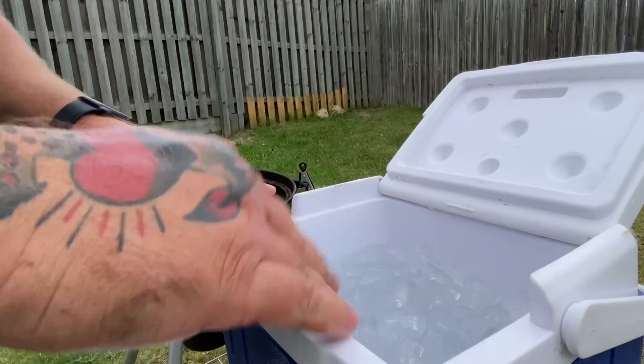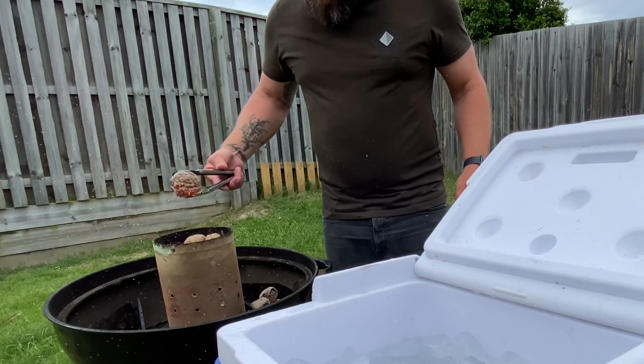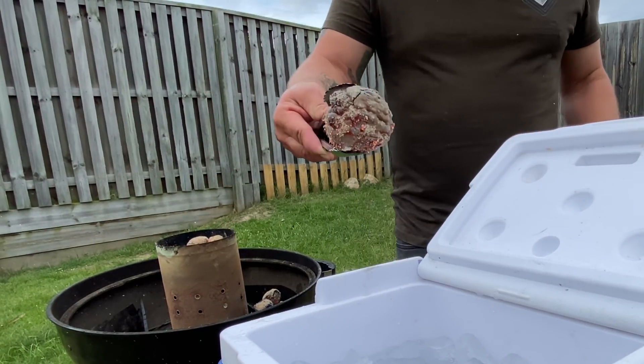Today I'm going to be doing an experiment with thunder eggs. Do you ever look at what you're doing and just go, wait, how did I get here? How did I get from tumbling rocks to barbecuing thunder eggs — red hot rocks?